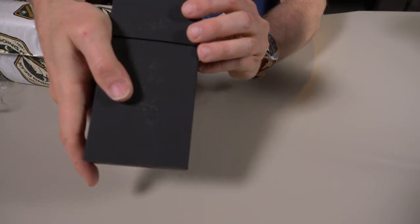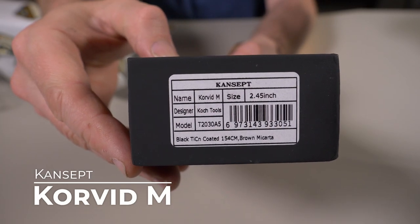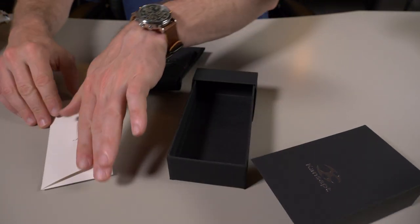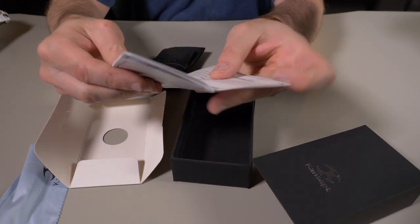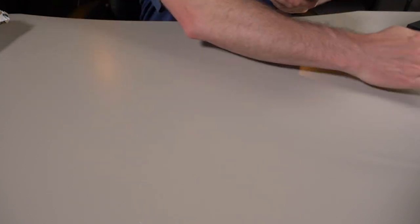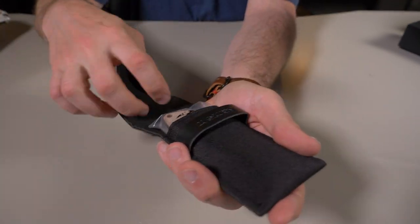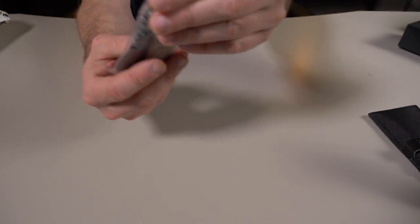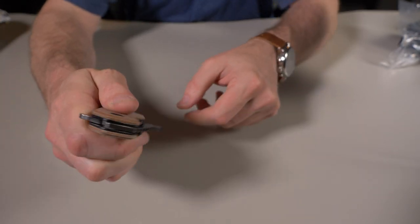Let's take out this first thing right here. This is a Cancept knife — let's see what model this is. This is the Cancept Corvid, as you can see right there. They do send a cheat sheet inside the Going Gear packages, and I'll dig that out momentarily. The packaging here is fantastic — you rarely see packaging like this. Something's to be said about the opening experience.